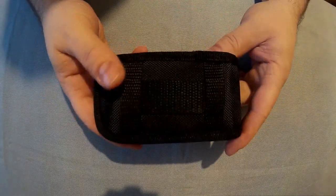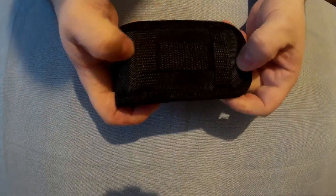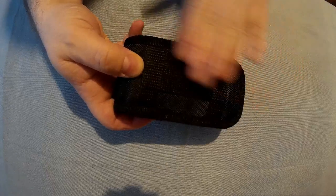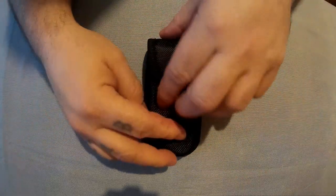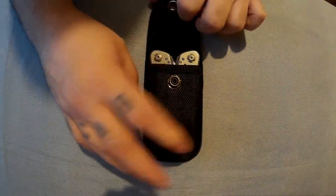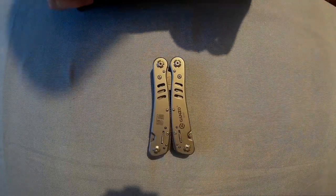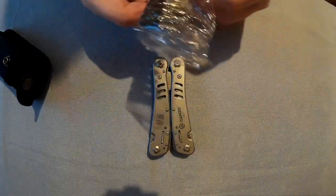There's the pouch you get, and it seems like a proper decent nice quality pouch. It's got a couple of straps so you can do it either way — vertically or horizontally — on your belt. GANZO logo. So that is the main pouch, and then inside there you get the GANZO G301 and the screwdriver bits for it as well.